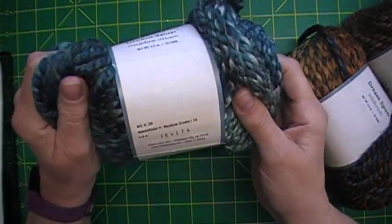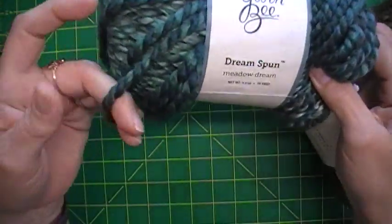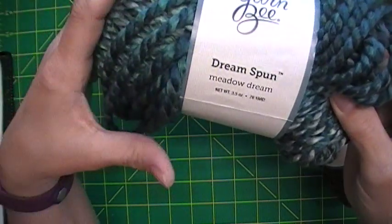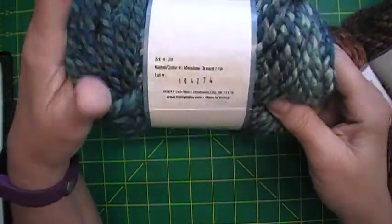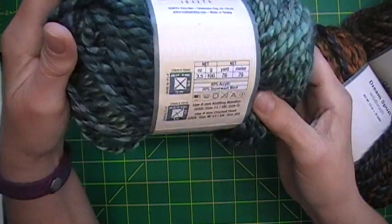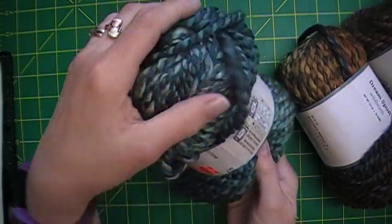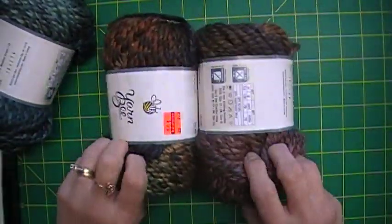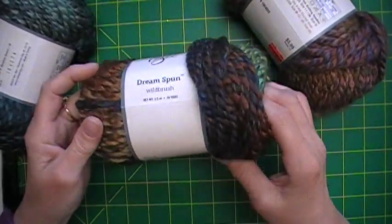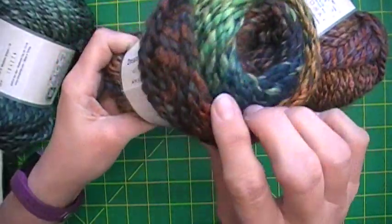Look at this — it's called Meadow Dream, it is Yarn Bee Dream Spun. 76 yards and a bulky six — isn't that cool? I got two more of those. This one is Wild Brush — isn't that gorgeous, all those colors in there?